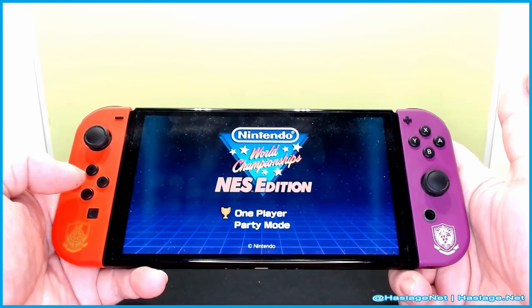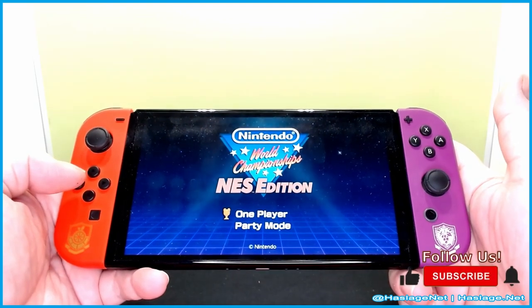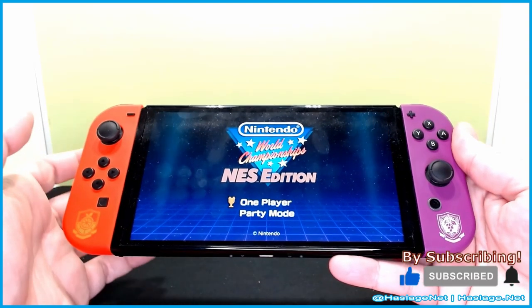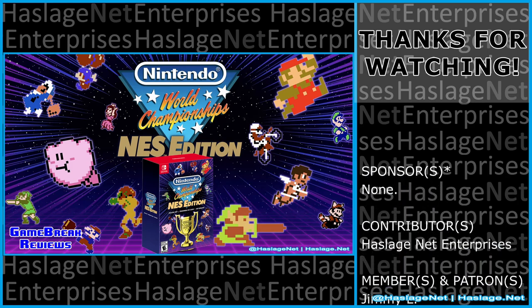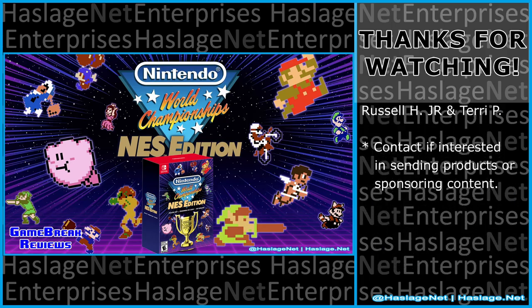That's it for this neat pack — I can't remember the exact price but I know it wasn't too expensive. Just a lot of nostalgia packed in here, so if you have an opportunity to pick it up, definitely go do that. Tell me in the comments your thoughts on this item — did you get it and how was your experience? Thanks for watching and please remember to like and subscribe.